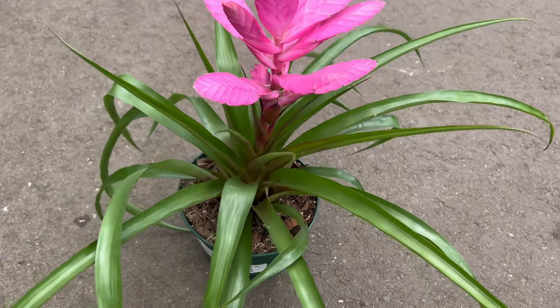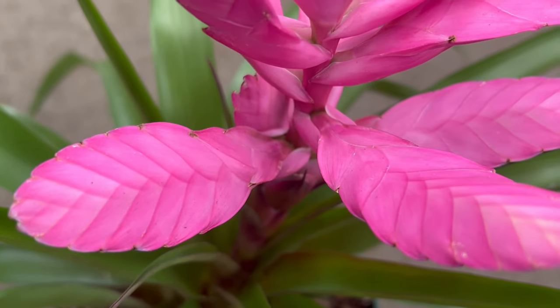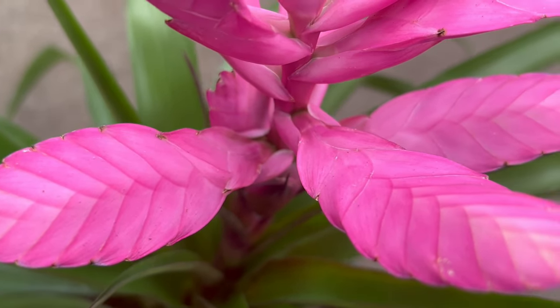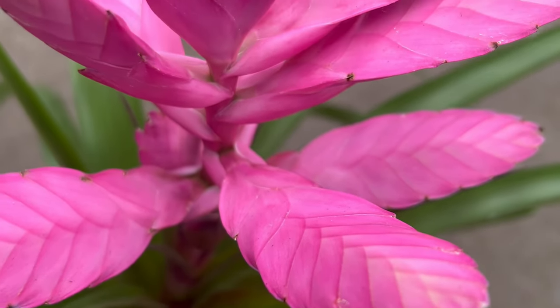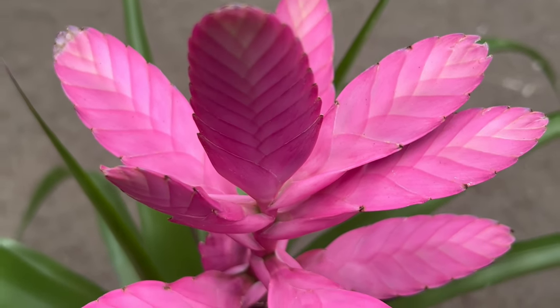One unique behavior of Tillandsia antonio is its ability to change leaf color based on hydration levels. When well hydrated, the leaves turn vibrant green. When they need water, they appear more silvery. This color change helps growers monitor the plant's hydration needs.